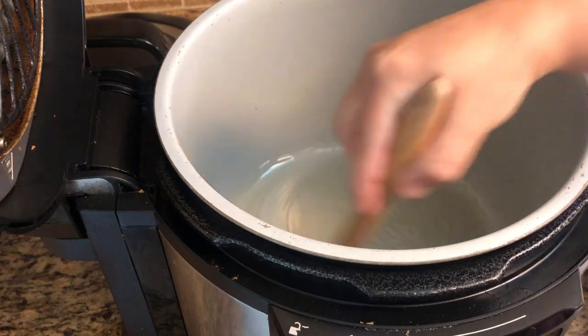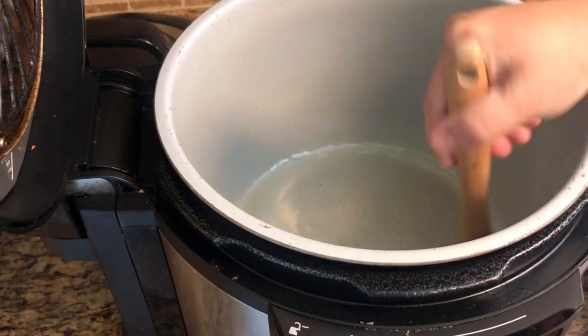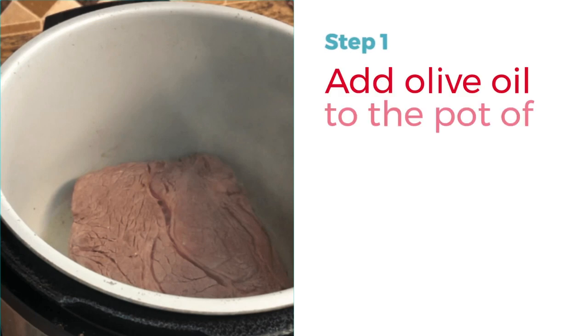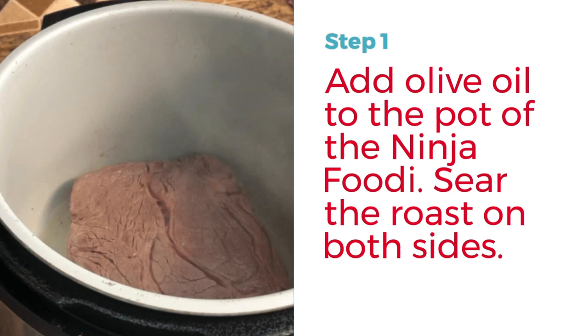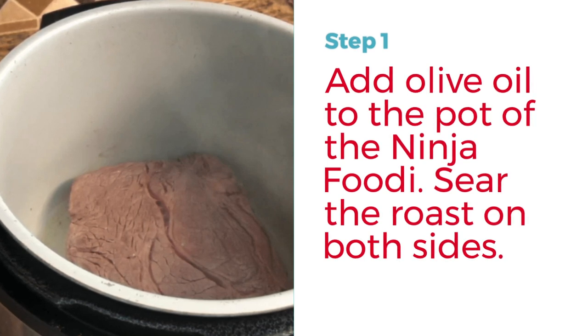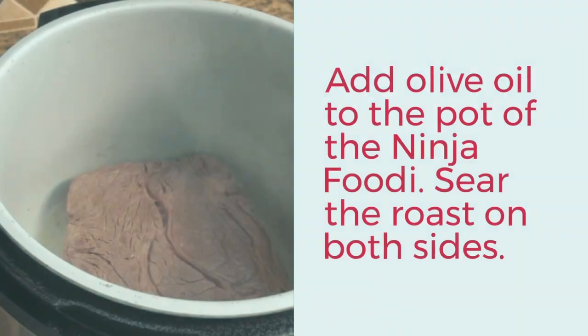If you're using a Ninja Foodi, pour the olive oil in and then use a brush to brush it around the pot — that's a little bit easier than just pouring it in and having it gather on the sides. The next thing you'll do is sear the roast on each side for about two to three minutes using the sauté function on high heat to get it nice and browned.